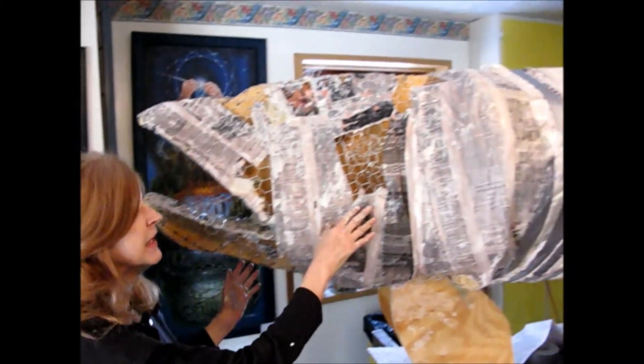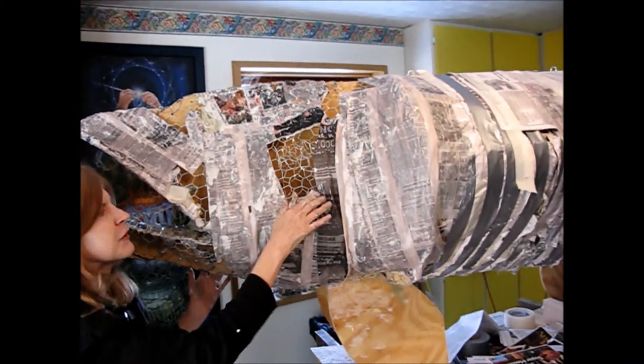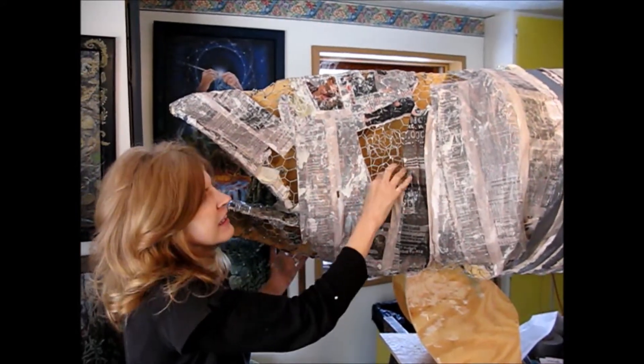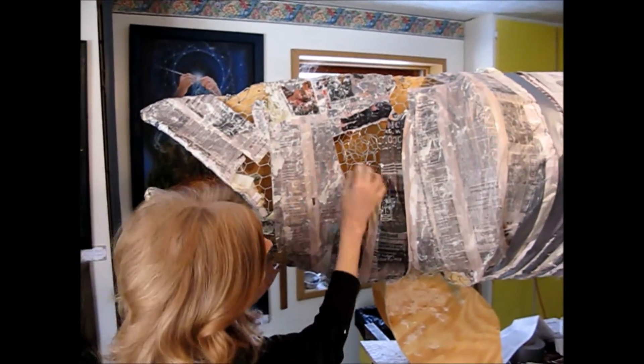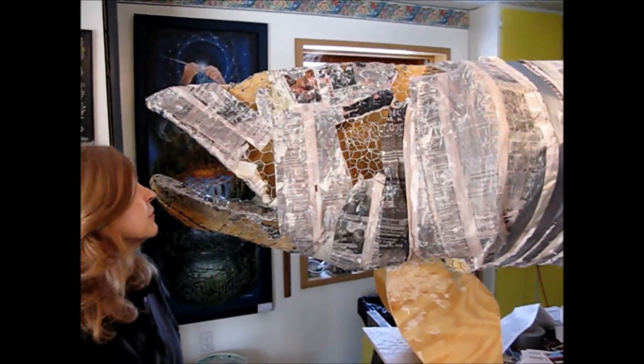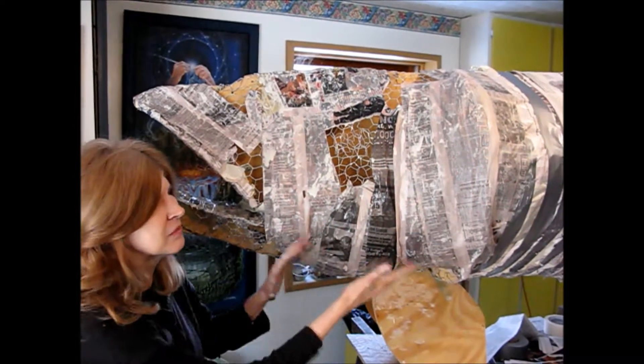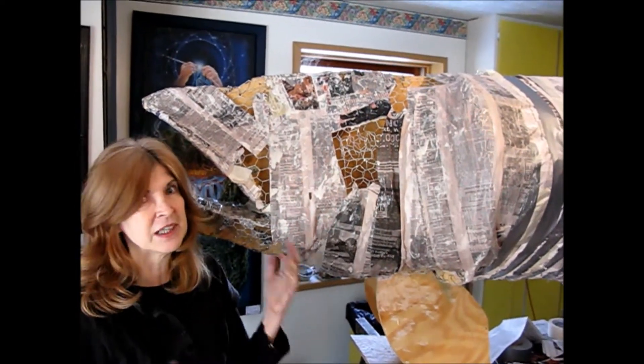We've been working for about five hours putting the basic shell — the first couple of coats — onto the chicken wire, so we have a firm base to work off of. For the next couple of days we'll just be adding and plumping up spaces and seeing what happens.